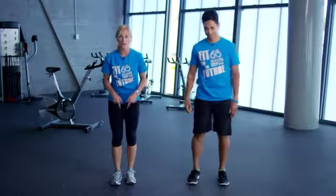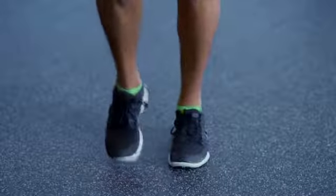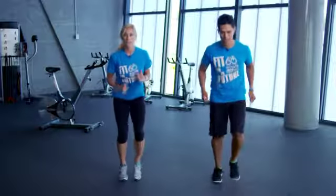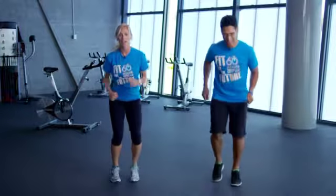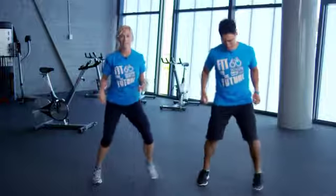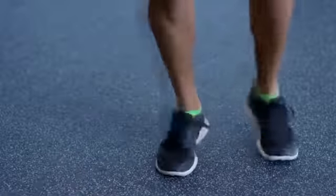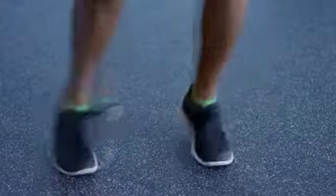Next is quick feet. On the spot, everybody, get your feet going as quick as you can. Make sure you're breathing in through your nose, out through your mouth. Faster and faster and faster. And our last movement — we've got to change it up. Out, in, out, in. Pick it up, a little faster, a little faster. Let's finish strong.